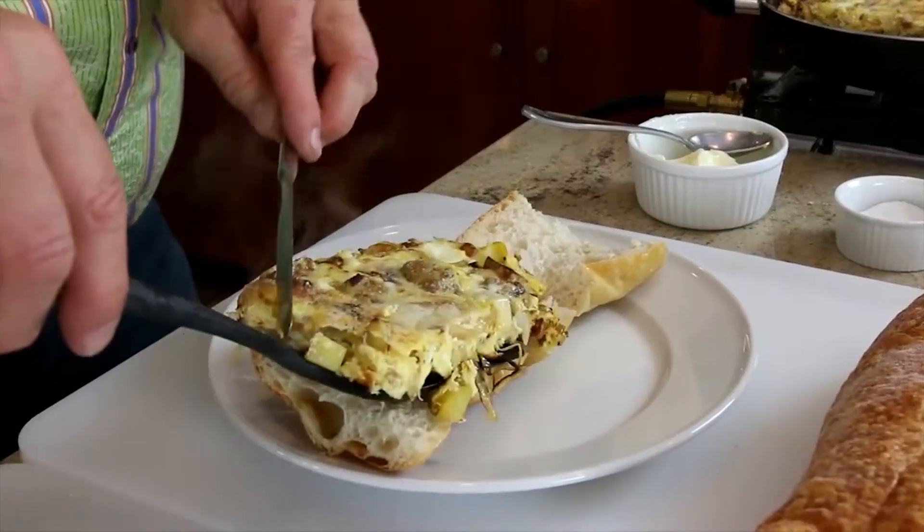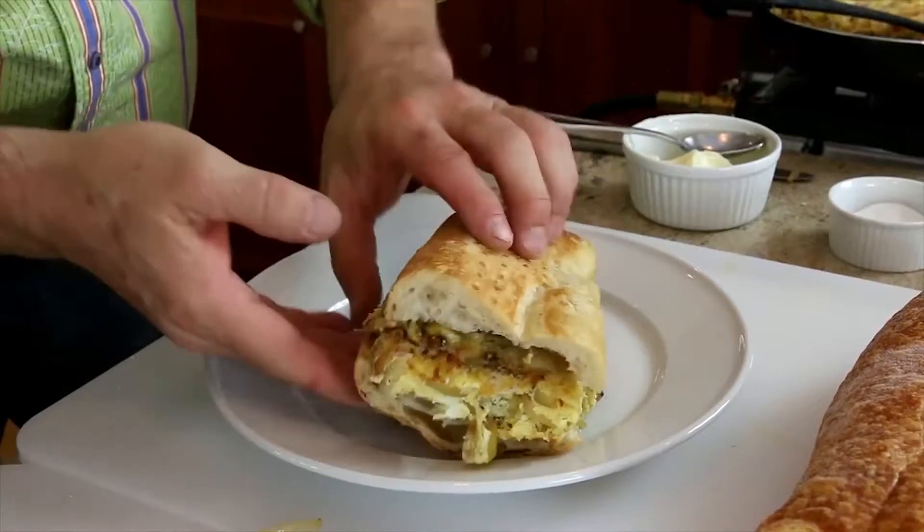On this episode of Taste This, we're going to do a frittata. It's like a scrambled egg, kind of like an omelet. We're going to put some Italian sausage in there, some onion in there, some gold fingerling potatoes in there, and some cheese, some Parmesan cheese. Frittata. You've got to taste this.